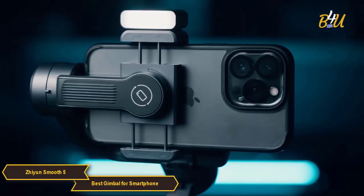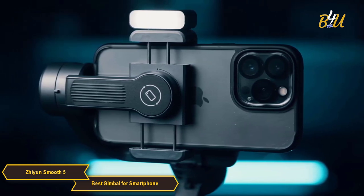You can also use a gesture to control camera filming or photo taking and enable face tracking at a distance.